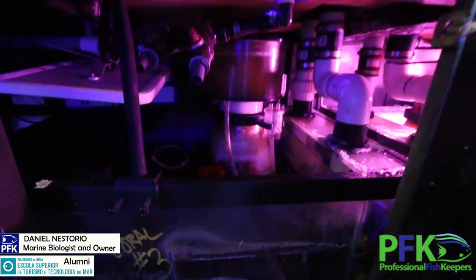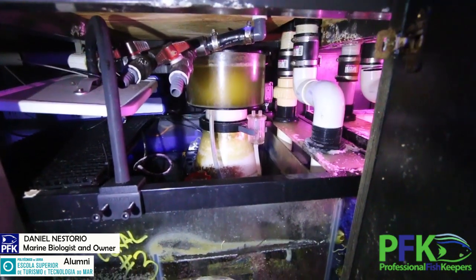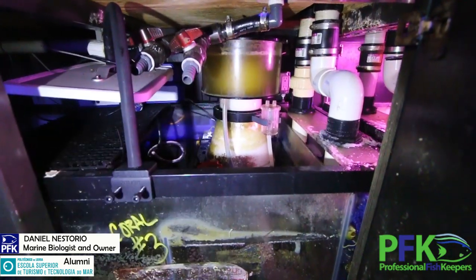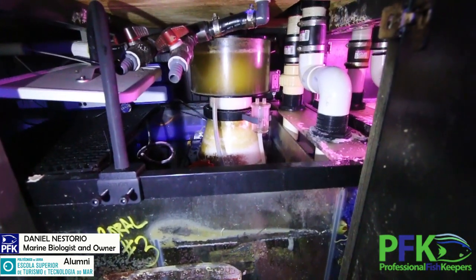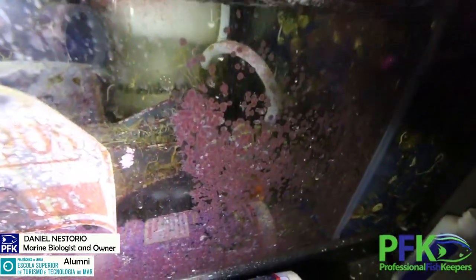There's no light over here because the light already went off, but you see this one — how it's working. Actually the collection cup needs to be cleaned and changed, but it's super super old and it's still going right there — amazing.